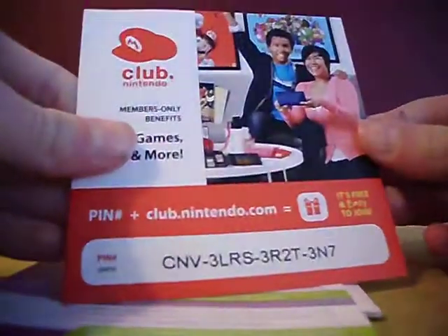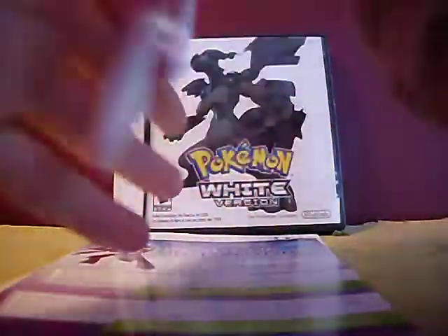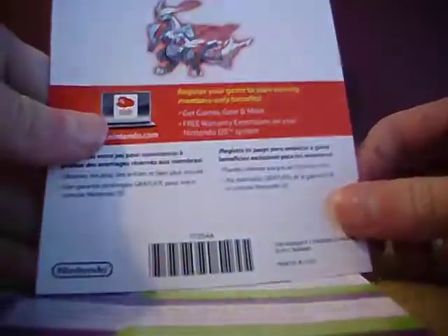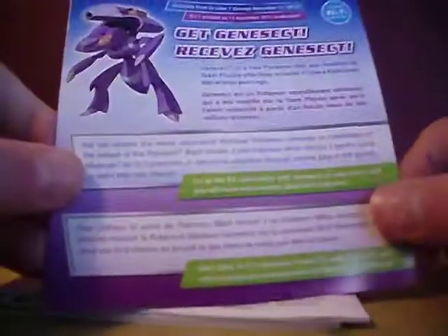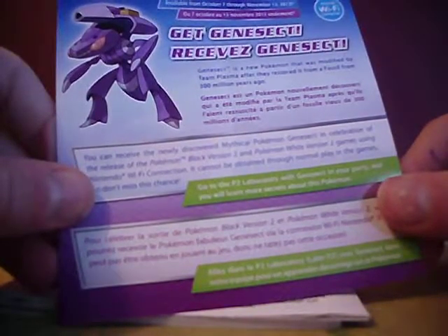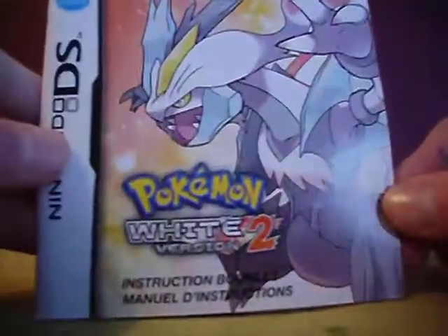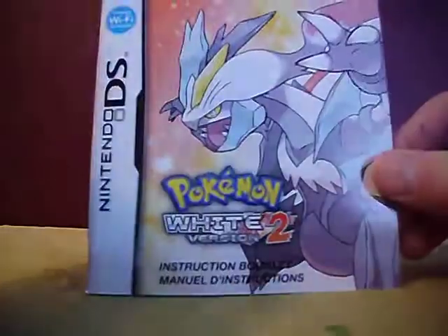Here on the back is some guy and a girl playing on what looks like a DSi XL. And that's White Kyrem — cool, White Kyrem is awesome. There's also a Genesect promo, available from October 7th through November 12th, 2012 — I'm late for that so I can't get Genesect, but that's okay. There's a 3DS XL ad but I already have a 3DS so I don't care. And here is the Pokemon White 2 instruction booklet — I don't really need this since I use walkthroughs.